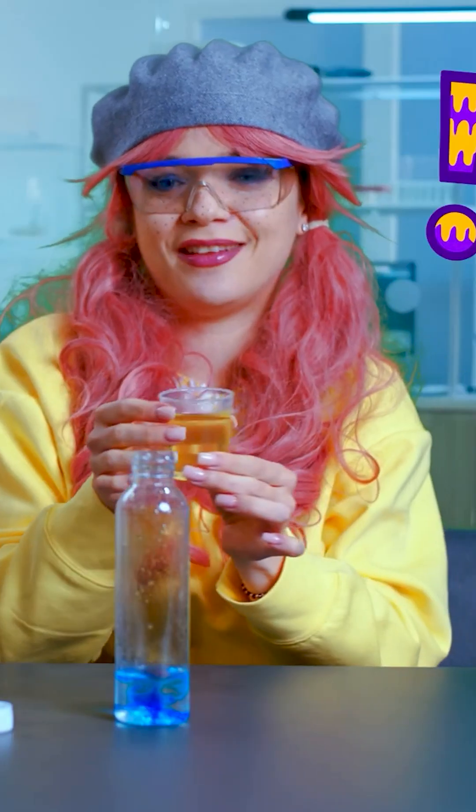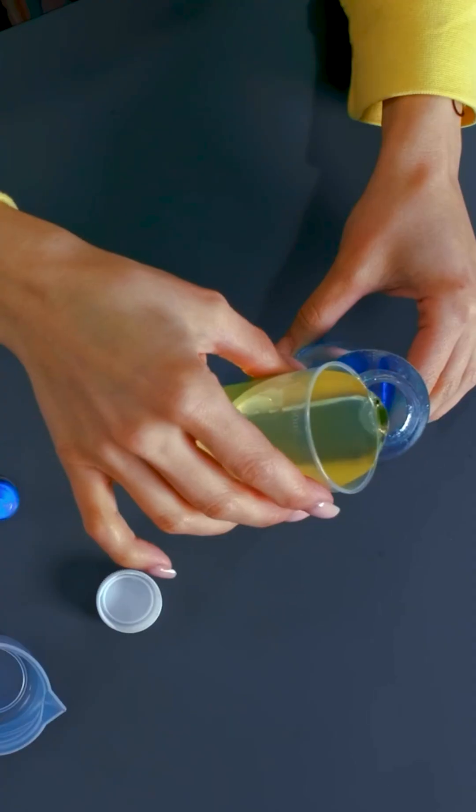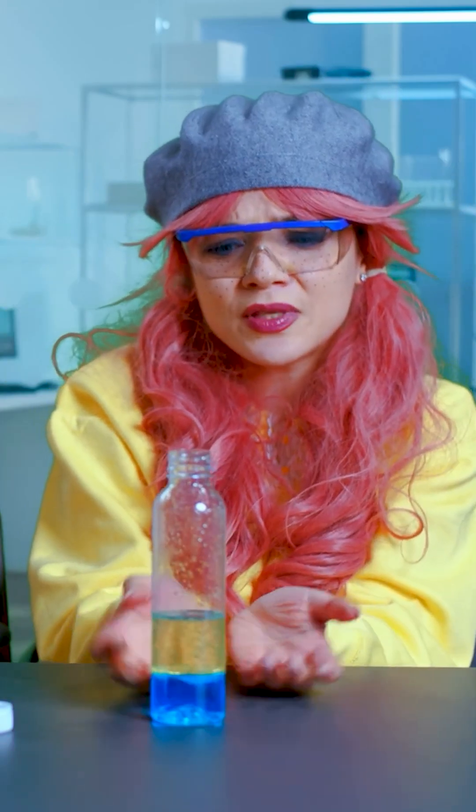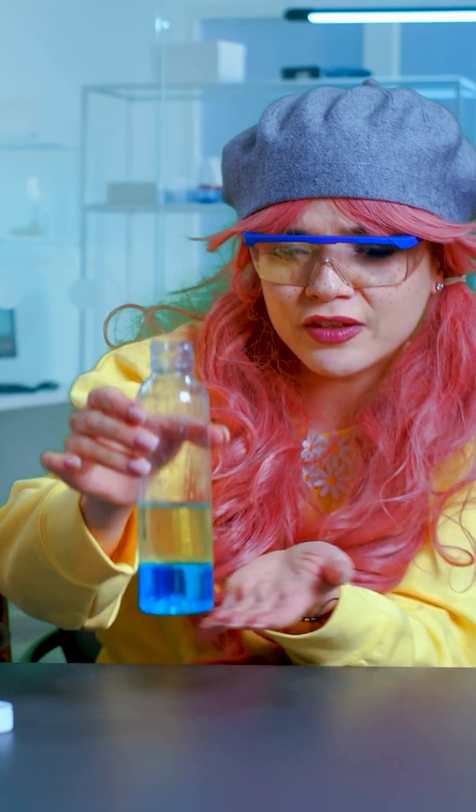What else? We need a bit of oil. Wow, look at those colors! Oh my goodness, they're amazing.